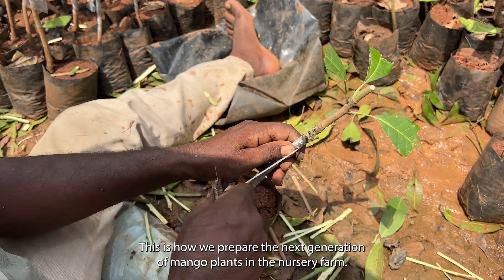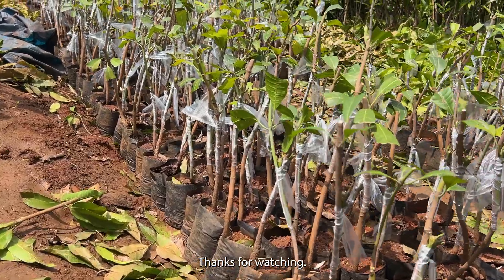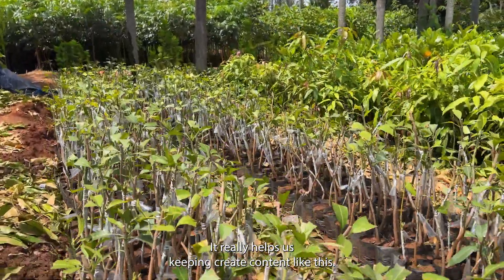This is how we prepare the next generation of mango plants in the nursery farm. Thanks for watching — if you enjoyed this video, give it a thumbs up. It really helps us keep creating content like this.